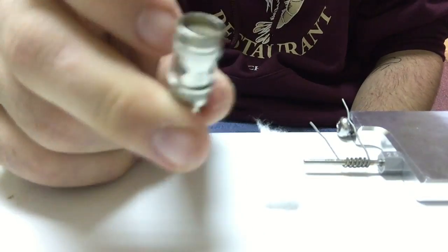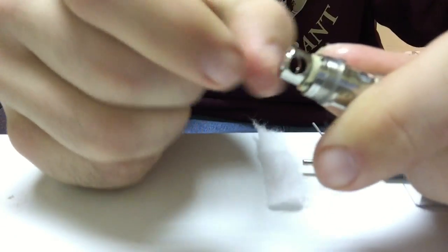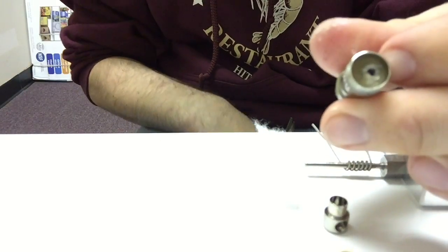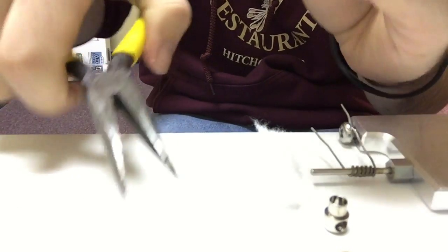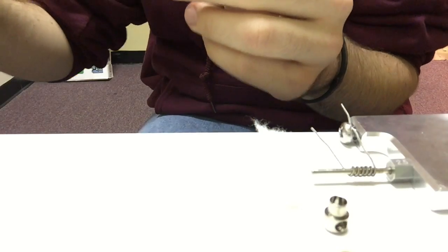Here we have an Atlantis coil head - this has a coil in it already. Let's pull that out. You pull out the little airflow stop - that little piece comes out - and then you have this rubber gasket, you want to take that out as well. Make sure to keep all of these because they're all very important. Now this coil that's already in here, let's take something and push it out or pull it out, just like that. Now we have an empty Atlantis coil head.